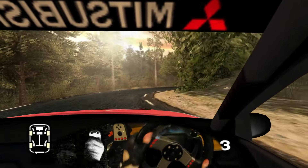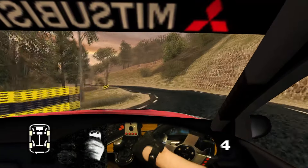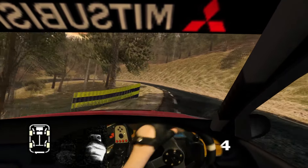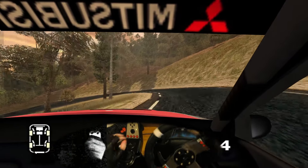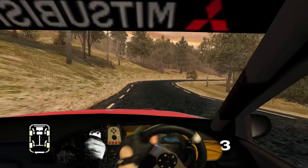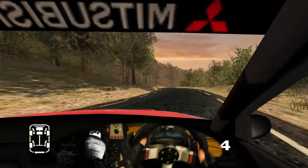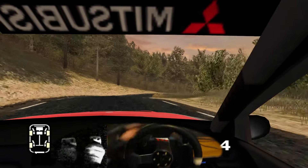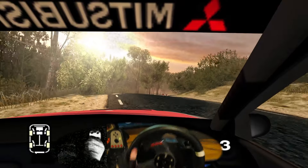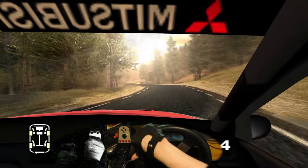Thirty, long five left, into four right. Into six left, and long left, tightens to two. Into six right, thirty. Long six left, and care crest, and long right, tightens to three. Into four right, over crest, don't cut. Into very long six left, tightens.